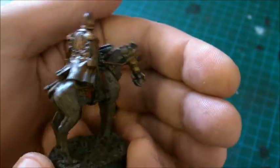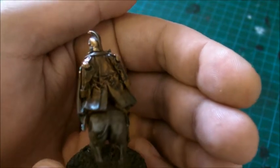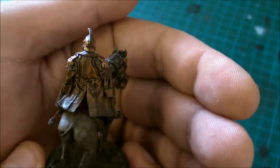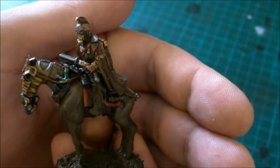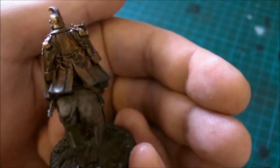If anybody's ever used Testers matte varnish, let me know what it's like because I'm really interested in getting it — I've heard it's quite good. Anyway, here's my commander, or junior officer, on a horse for my Krieg stuff. Thanks a lot for watching guys.